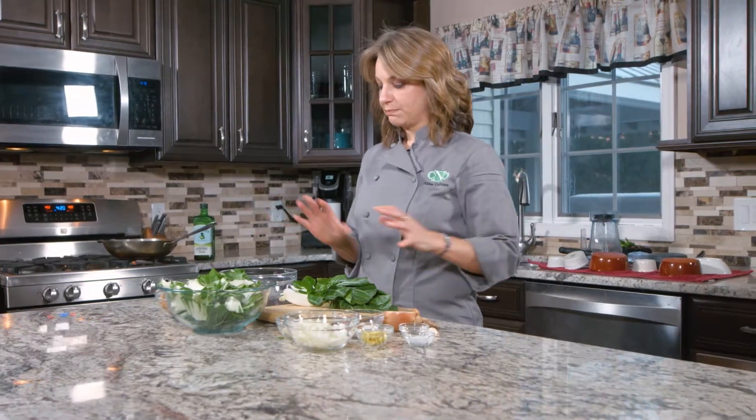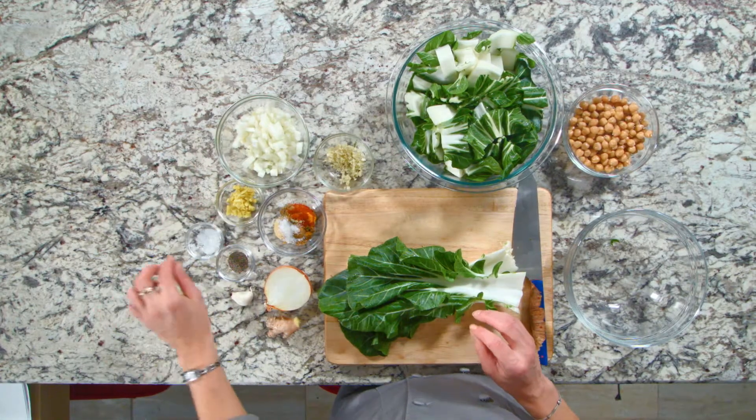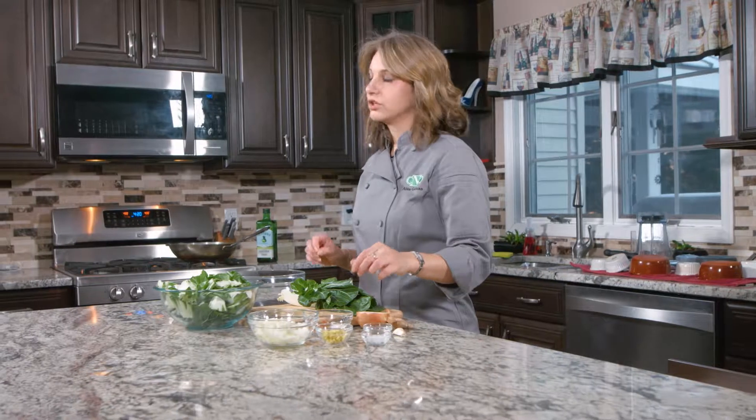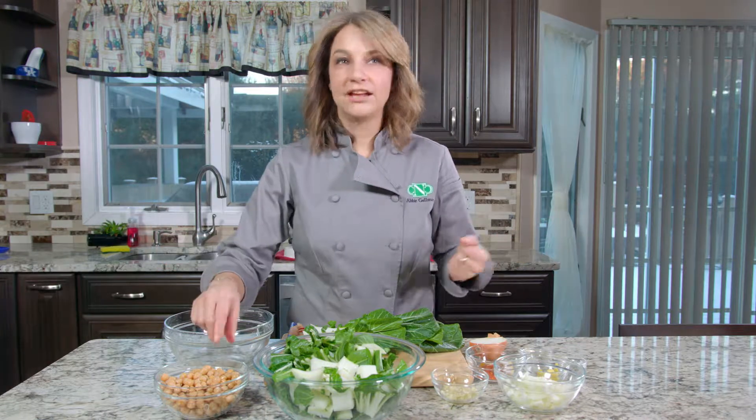Grocery list includes bok choy, onion, garlic, ginger, salt, pepper. We have assorted spices: turmeric, cayenne, cumin, coriander — all the seeds are here. And of course chickpeas.